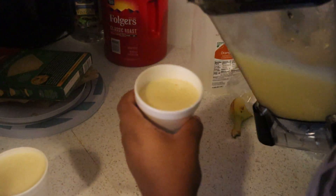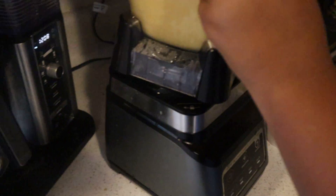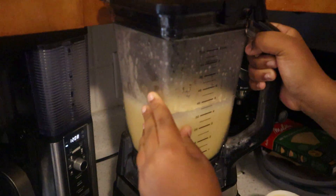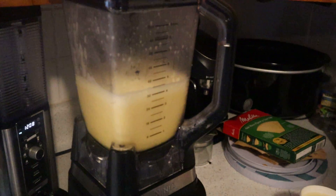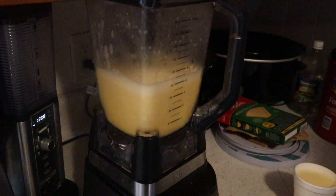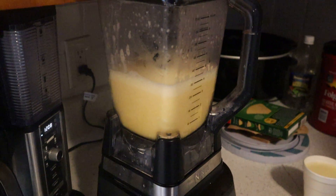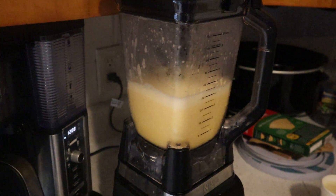It is really thick, guys. Look at that color — it's really good. For anyone wanting to make smoothies, you can put whatever you want in it. You can put grapes, blueberries, strawberries, banana. You can do apple juice, orange juice. You can do anything.